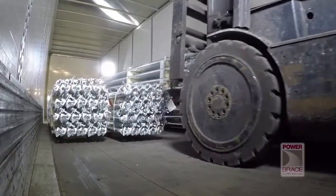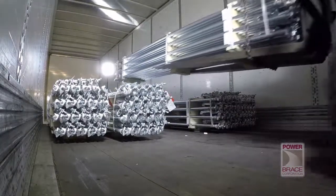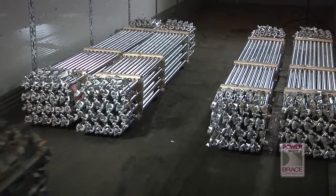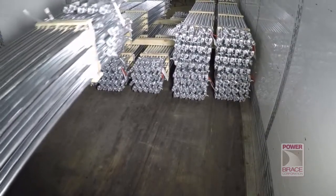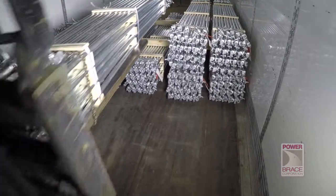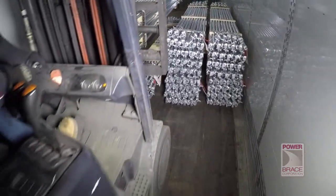Once the top row is removed, the center bundle on the bottom row can now be removed, followed by the rest of the lock rods. Carefully loading and unloading the bundles of lock rods will mean that these quality Power Brace lock rods will be ready for installation without any delays.